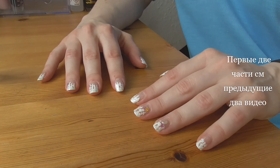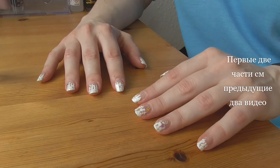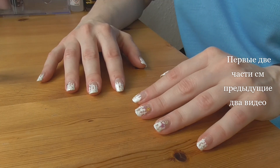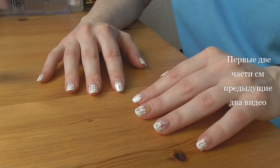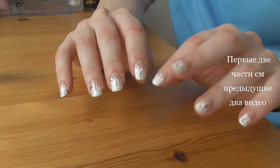Ну вот и всё. Если вам понравилось, ставьте лайки, подписывайтесь. Если вы хотите, чтобы я на вас подписалась и пришла к вам, пишите комментарии и поддержите меня подпиской и лайком. Всем счастливо, оставайтесь здоровыми и счастливыми. Пока-пока.